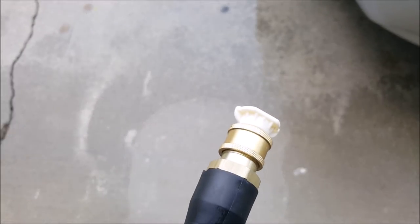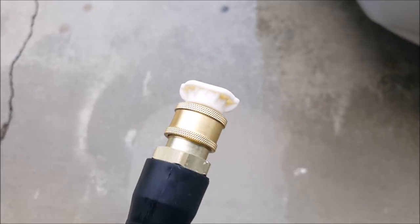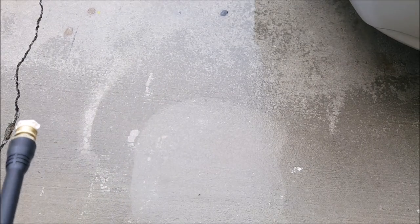As you can see here, we're going to swap it out. This is the 40-degree nozzle. Let's go ahead and just take a peek at it.